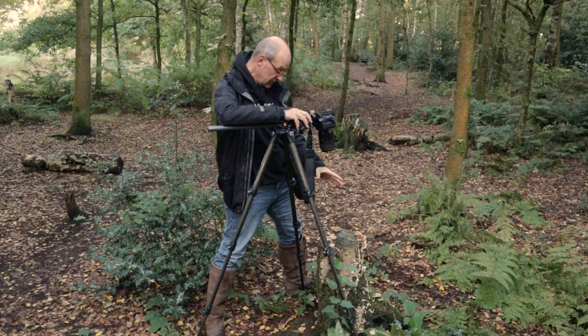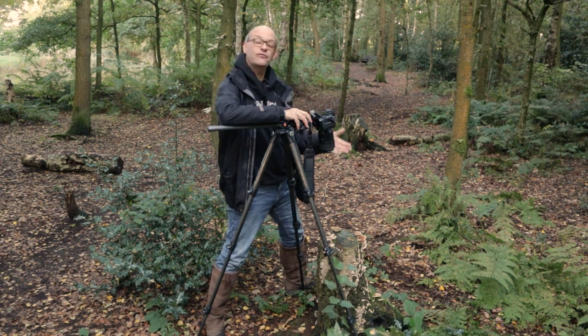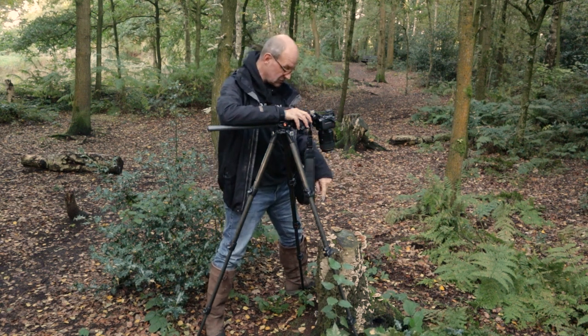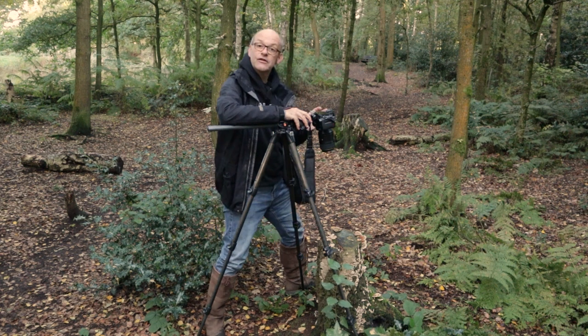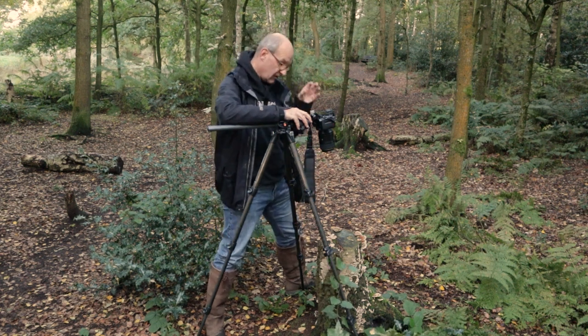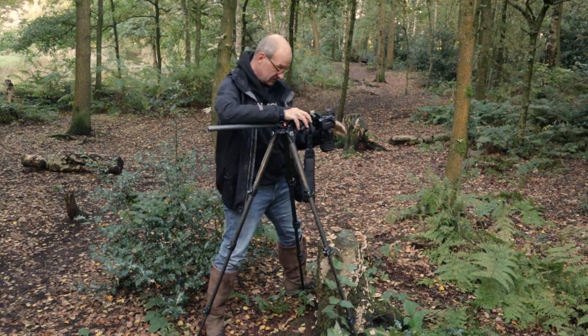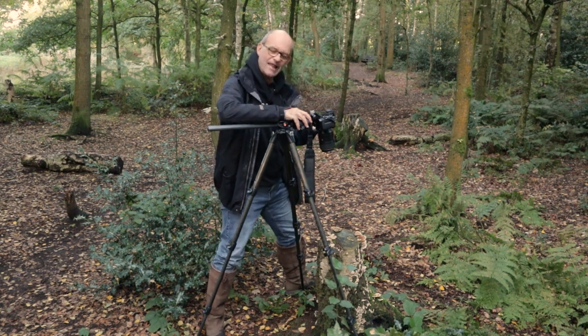This single tree stump has proved to be really productive. Not only did I get those first three that I've just talked about, I got some on the side pointing in the opposite direction. And then there's a really interesting bit of fungi on the top of this tree stump that I've done another focus stack of, pointing straight down from above — it's just such an interesting pattern, it's almost like a flower.